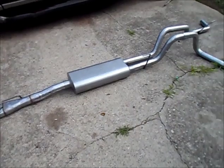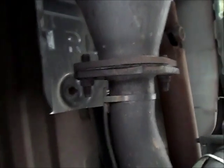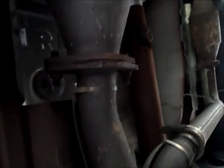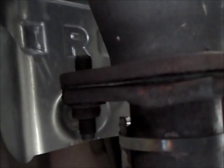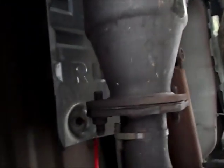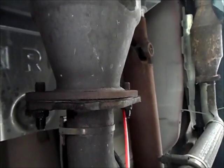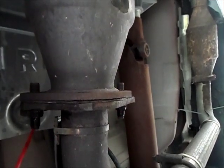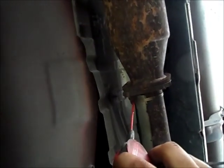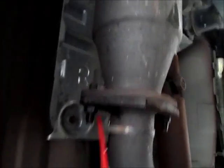I'm right here underneath the truck. This is what we're taking off — as you can see it's pretty rusted out, so we're gonna spray some WD-40 on these. Hopefully they come out without stripping. A little bit more over here.